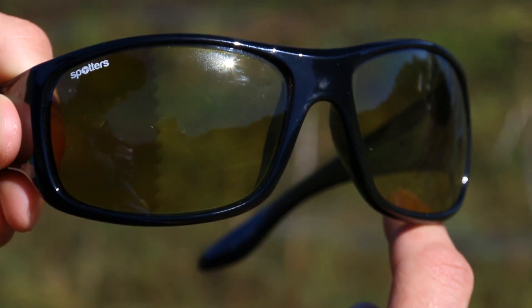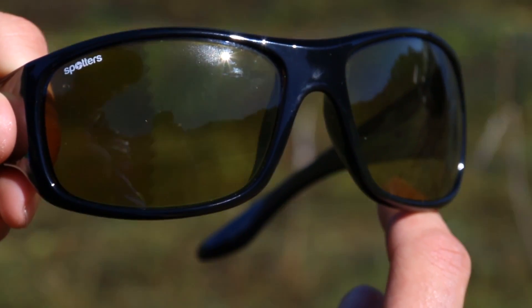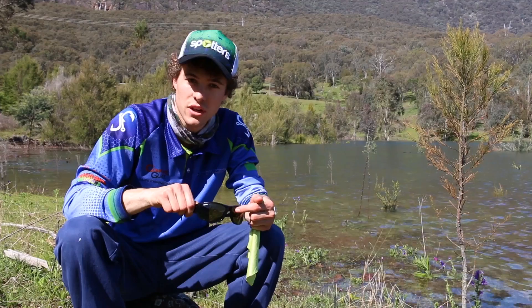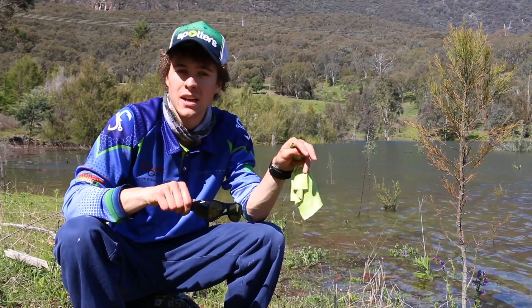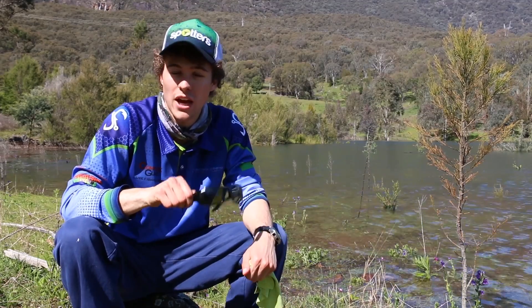It only takes about 10 to 15 seconds to fully adjust. In a very dark condition, what you could see on the right-hand side would have been very bright, letting in a lot of light. Now it's gone totally dark and it's going to cut out that harsh heat and glare we have during the middle of the day.